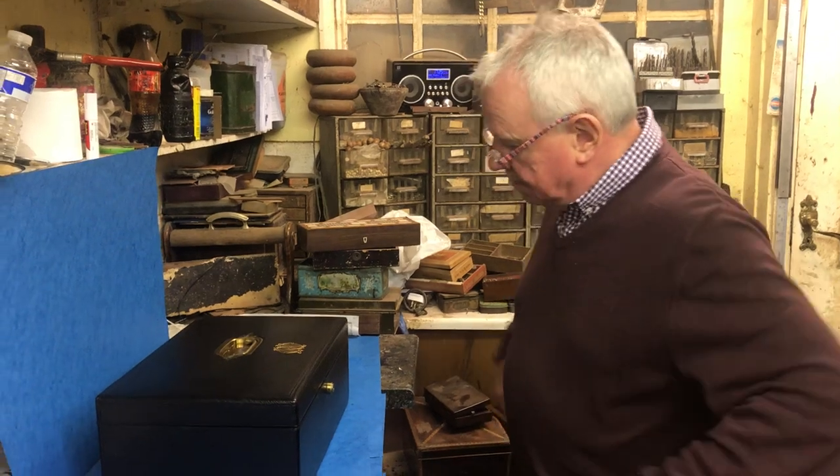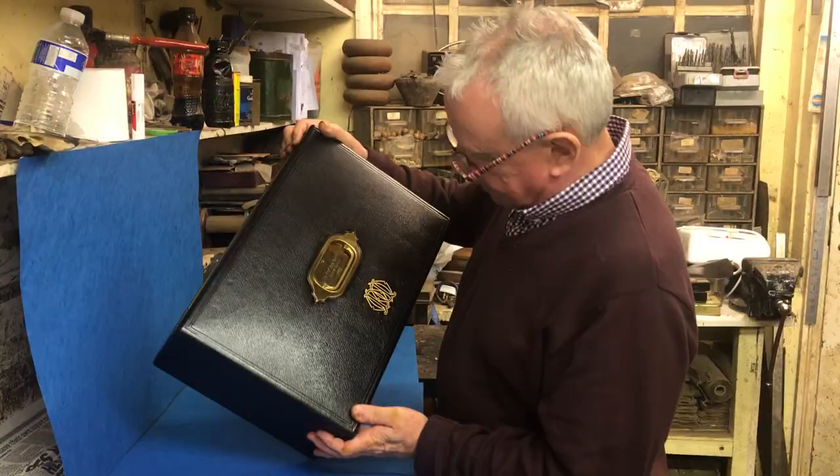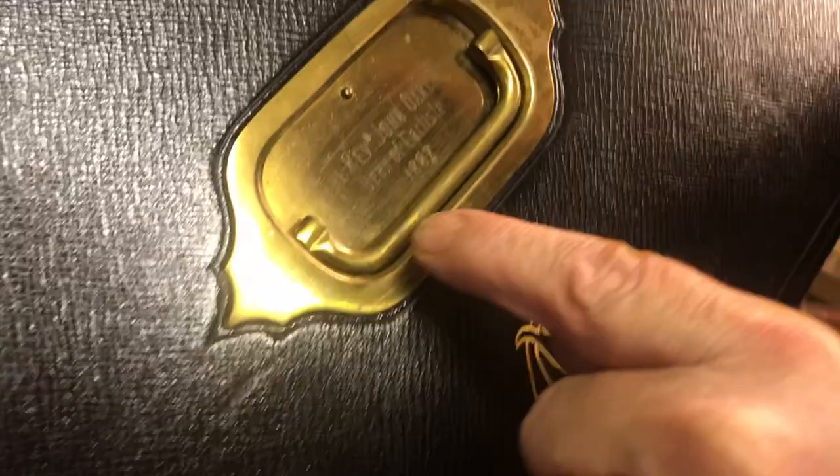This is a wonderful quality stationery box. It was originally used and owned by the Reverend John Oakley, Dean of Carlisle in 1882.